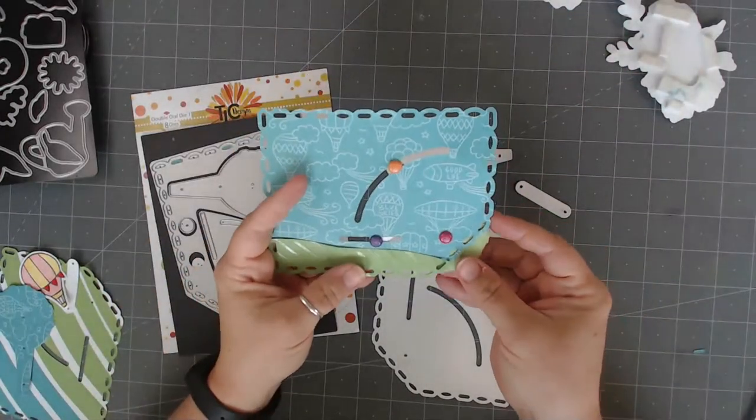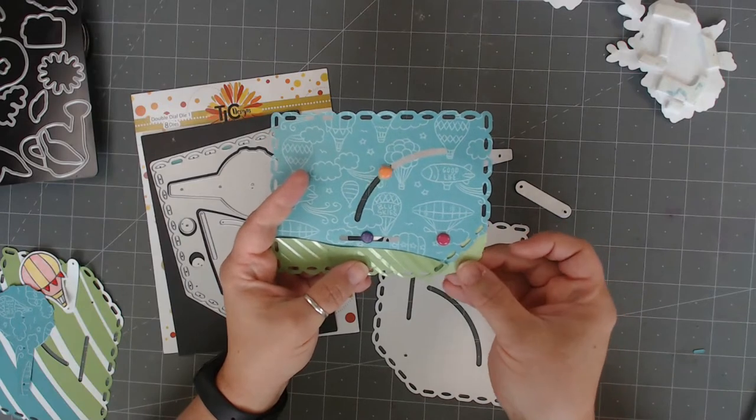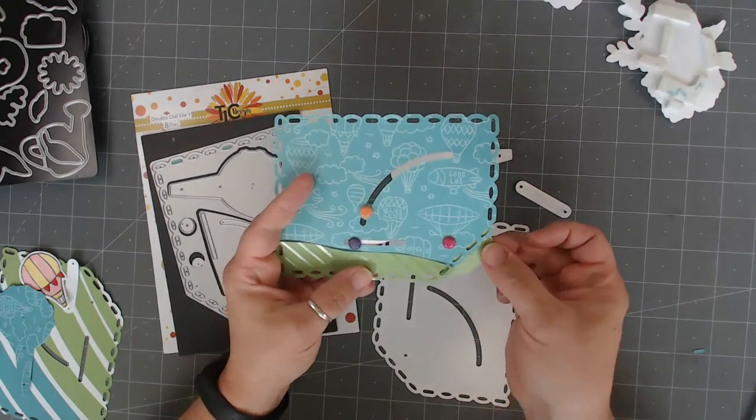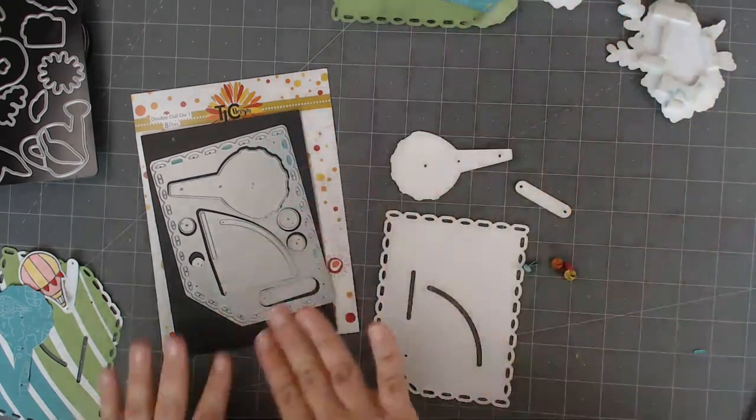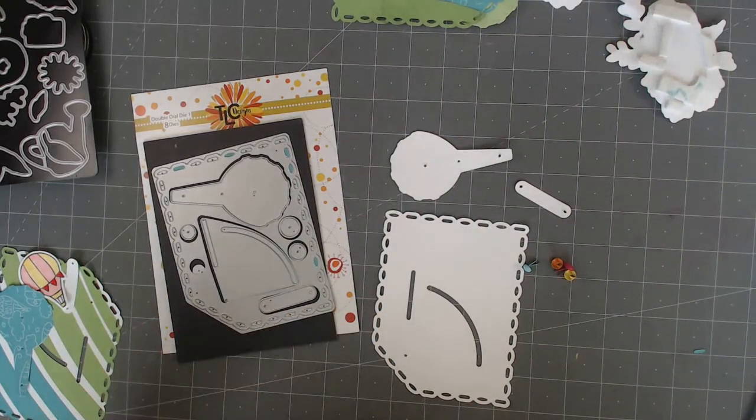I have not finished making this one yet because we're going to do it together. But just to show you the mechanism that this is all about — this is the main mechanism. So this is a die that has come from a company called TLC Designs. This is her only product. She came up with this idea and she sent me one, so I said I would make one with it because I thought it was kind of cool.